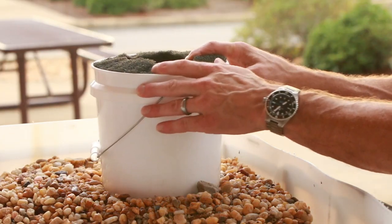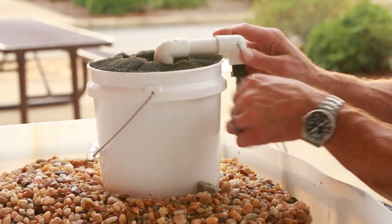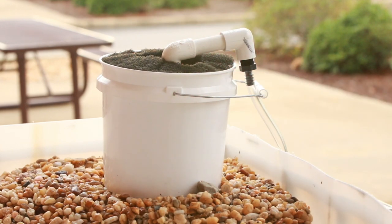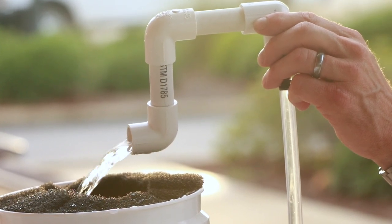Place the pre-filter on top of the grow media and wedge the pipe on the bottom down into the gravel. Hook the hose from the pump over the side of the pre-filter and secure it with the bucket handle. Turn on the pump and let the water run through the system.